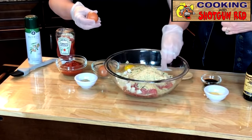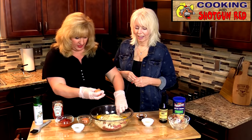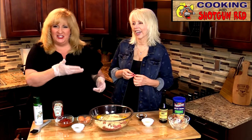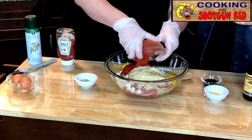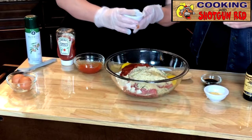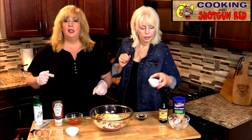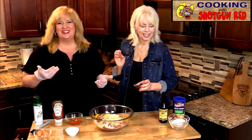I'm going to crack the eggs in — try not to get any shells in there! Now we've got ketchup, one cup of it. We also have one tablespoon of salt, one teaspoon of pepper, one tablespoon each of garlic powder and onion powder. And then we have Sheila's favorite — Worcestershire sauce — two and a half tablespoons of that.